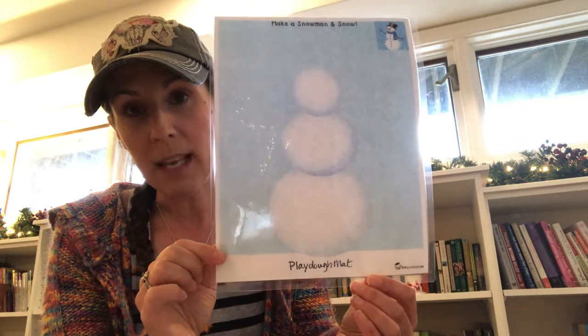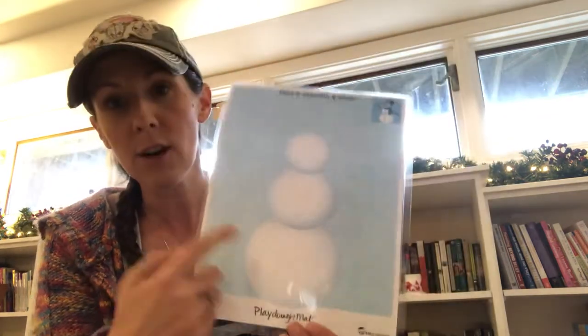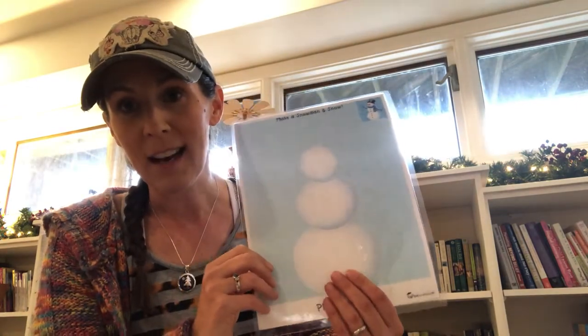Also included in the materials: Miss Melanie made some awesome snow play-doh! There's a play-doh mat that can be used with the snow play-doh to make a snow person, and they can use their creativity however they'd like with it.